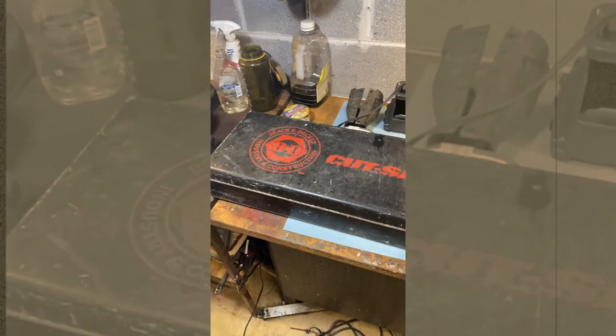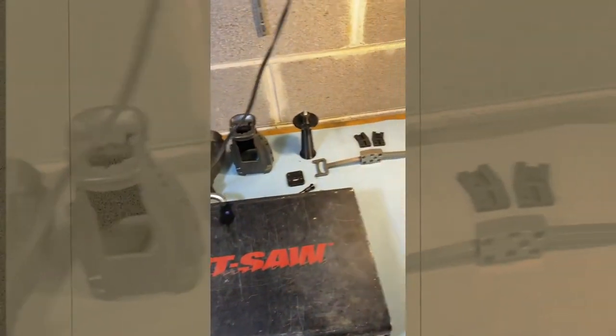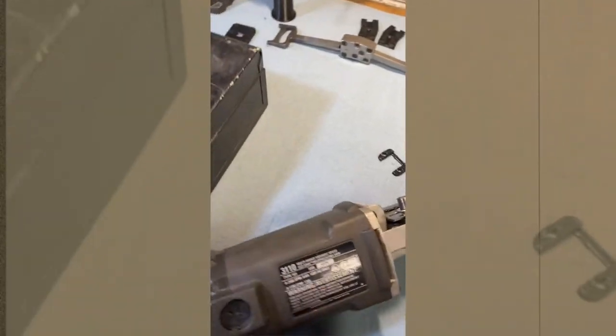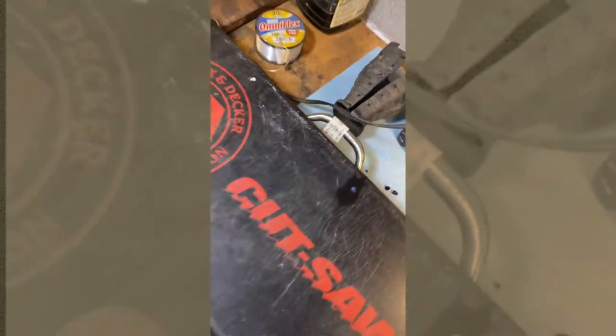So first of all, this is the unit that I started with. It's a Black & Decker cut saw. There's the label for it. Here is the model information. I got that for $22 at my local pawn shop.